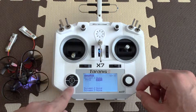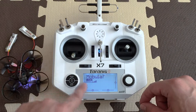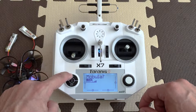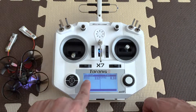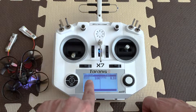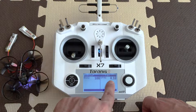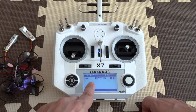So once you've done that, just press exit. Now when you are on your main screen with the name of your quad, you hold page and this screen pops up. As you can see, the 7.6 is the battery of the radio, 8.10 is the battery of your quad, and this is the RSSI value.